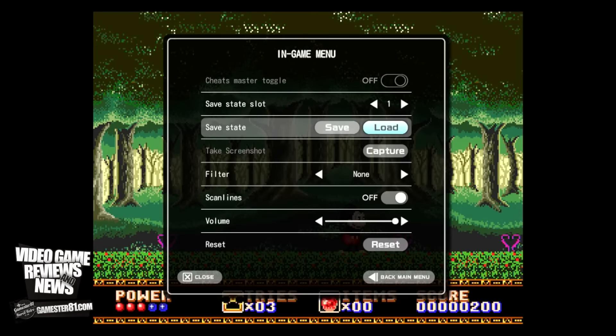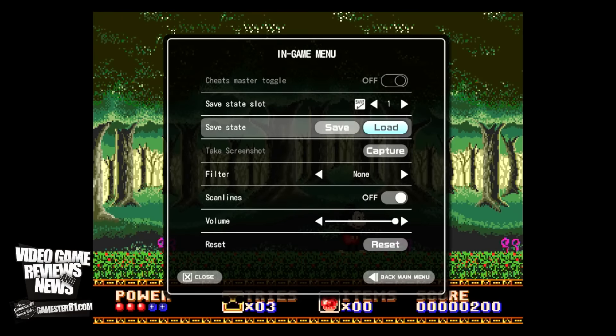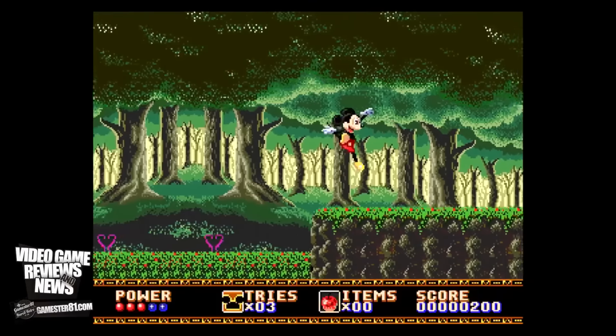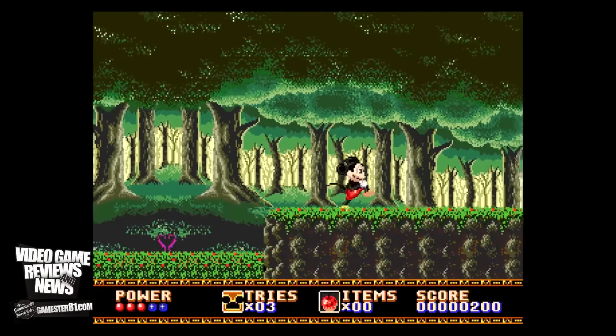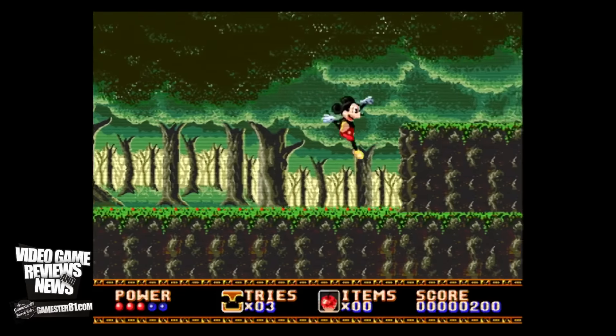This is Castle of Illusion — the Mega Drive port. I'm going to show you how the save feature works. You basically just go to save, you can save at any point, and select a slot. When you want, you can just reload it. There's about 3.1 gigs of memory in the system, which is what that's used for. That is definitely a positive over playing on original hardware. The scan lines filter makes it look interesting as well.